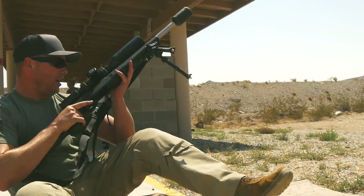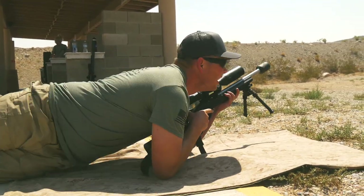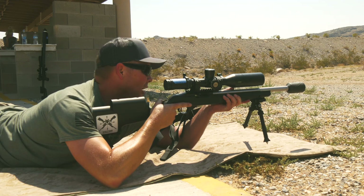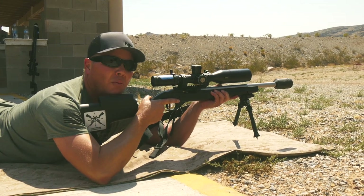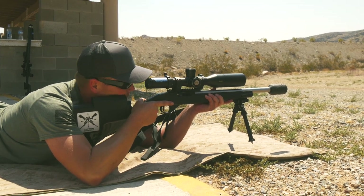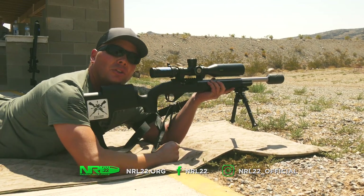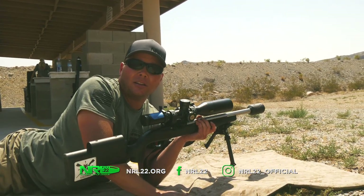Lastly is prone unsupported, which quite honestly is very simple. Utilize the sling in order to push against the rifle — elbow, elbow — and the left hand is pushing against the rifle. I almost have no feeling of the rifle on my shoulder. And that, my friends from the NRL 22, is how I shoot positional with the Short Action Precision sling. I hope this helps you get more points. Thank you very much.